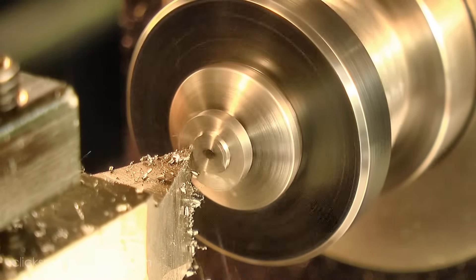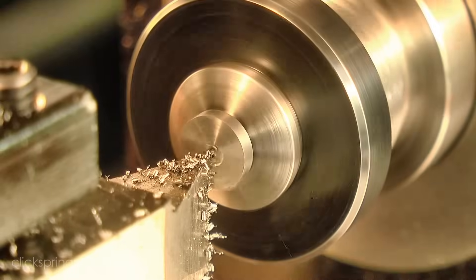With the screwdriver slot formed, the head can now be trimmed to length, and I can get the screw prepared for heat treating.